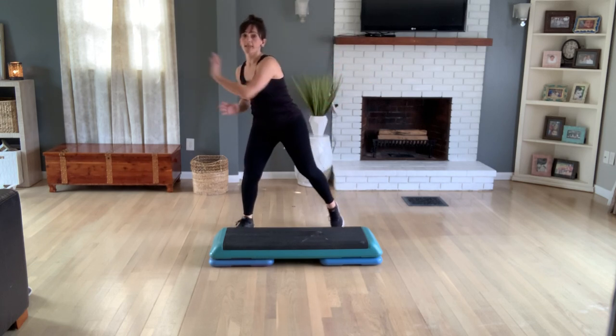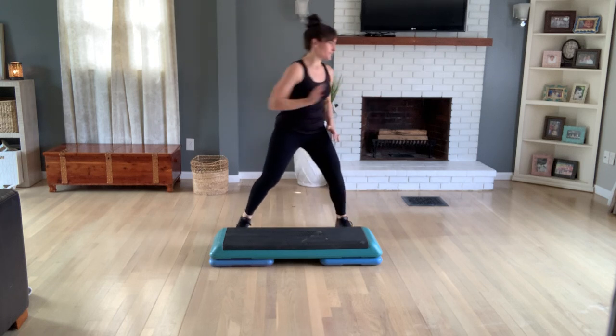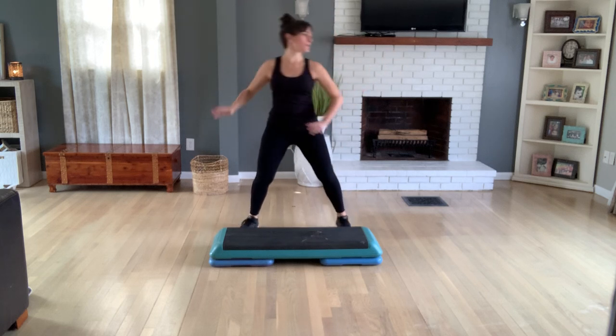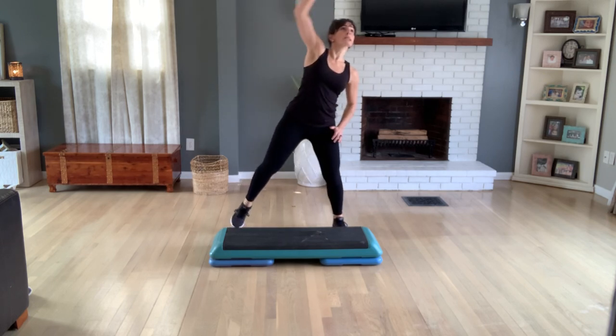Reach overhead again for four, three, across the body. Now overhead for two. Across for two. Overhead for two. Across for two. Again, overhead and across.